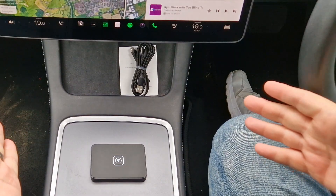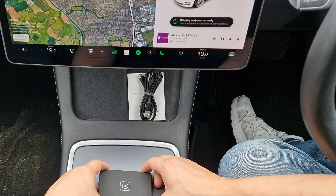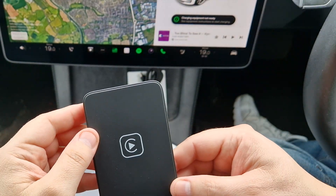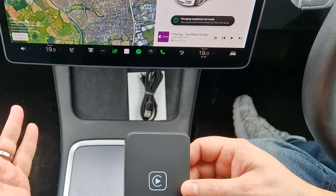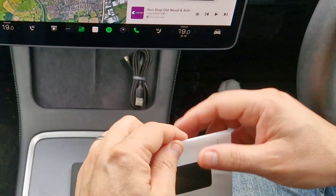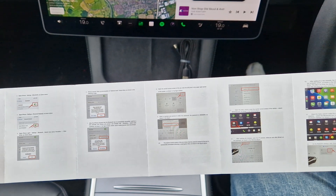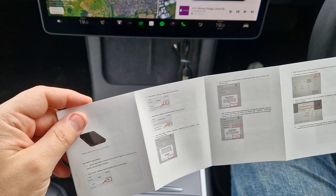We're in the Tesla Model 3 and in front of us we've got the wireless CarPlay for Tesla, which we'll be installing today. You can see it's a very compact device — it's tiny, weighs absolutely nothing. Once installed and everything's working perfectly, it'll be very easy to store away in the car. Let's grab the instructions — a few pages but mostly visual, nice and big and easy to follow. Let's get the installation started.